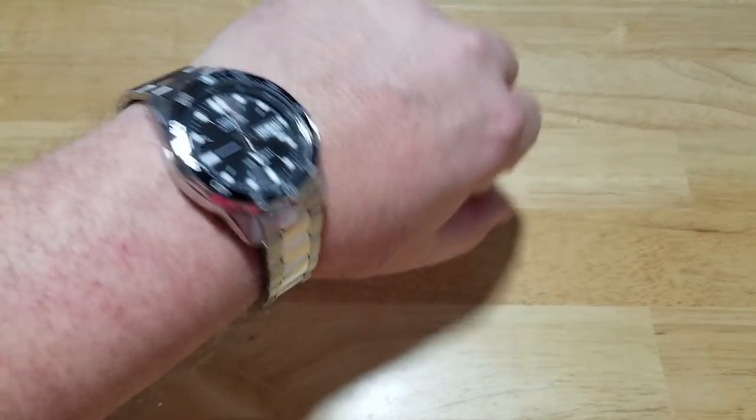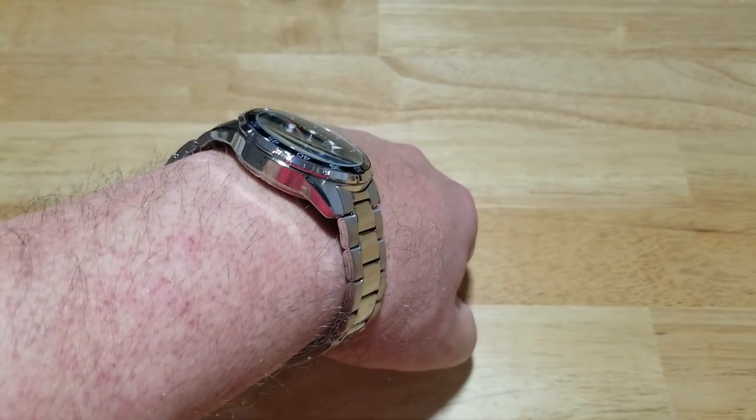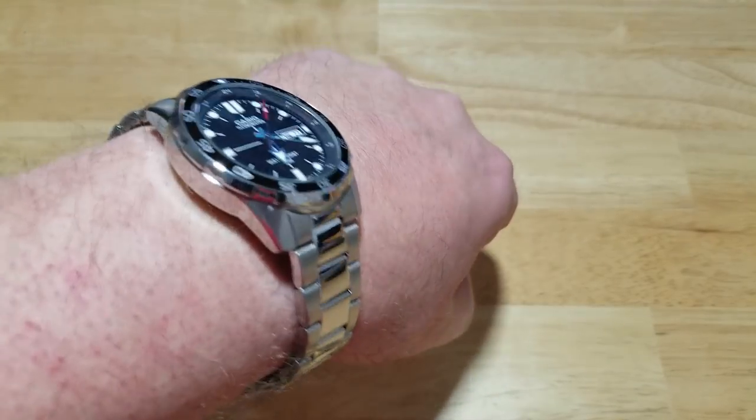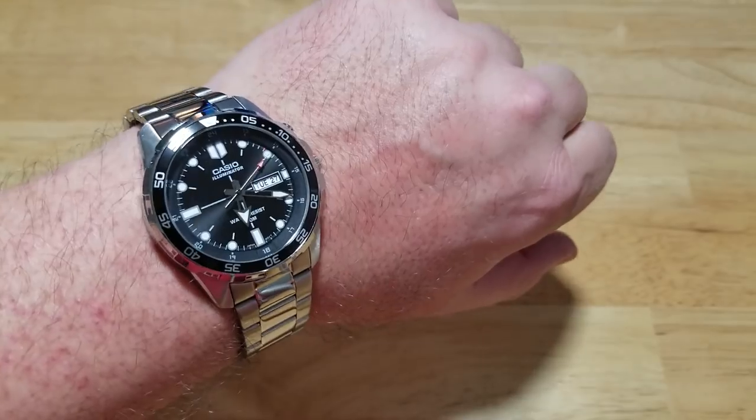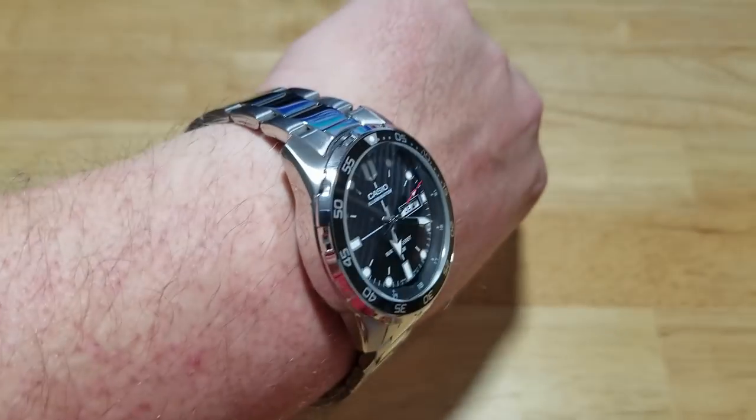Fits great. Got a nice little bit of weight to it. Again, it has those two batteries in there, so it's a little bit thicker than your normal Casio watch. It fits great, feels great, looks great. Nice watch.